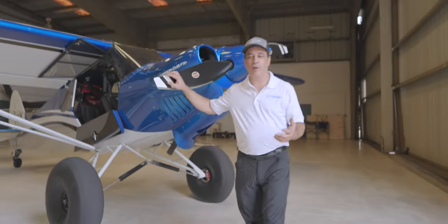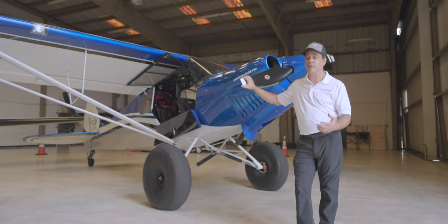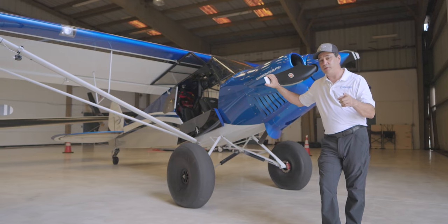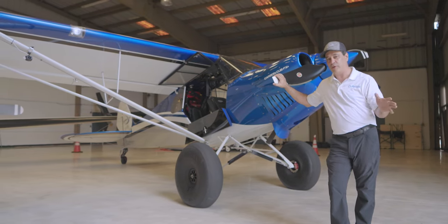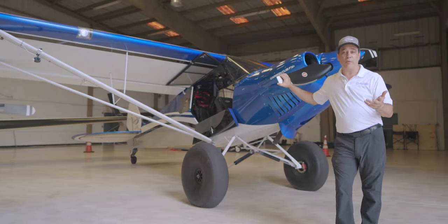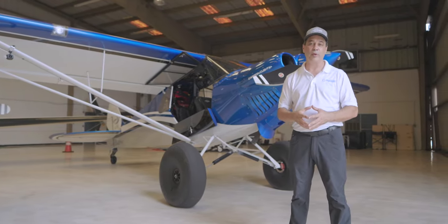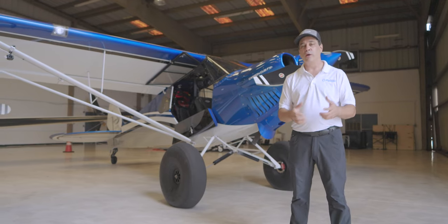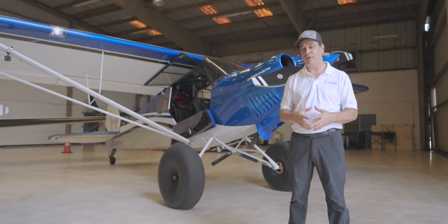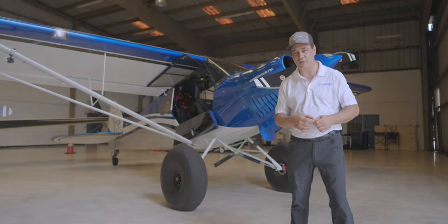Hopefully you enjoyed that walkround of our Carbon Cub FX3. This aircraft is holding us over until we get our new NX Cub, which we talked about a little bit in this video. Make sure you go visit our Oshkosh video when we were with Carbon Cub and reviewed all the aircraft there - especially the NX Cub. If you're not one of our E3AviationAssociation.com premium members, make sure to come join the community. There's so much going on - you'll get to watch the build-out and delivery of our NX Cub and everything else coming along in the aviation community. We hope to see you there, and until next time, we'll see you in the skies.